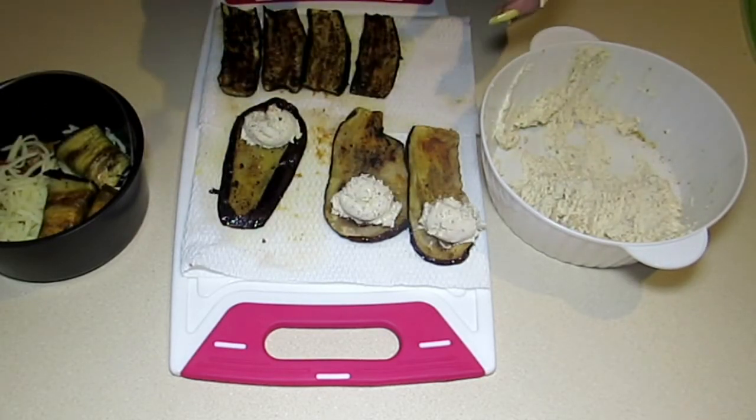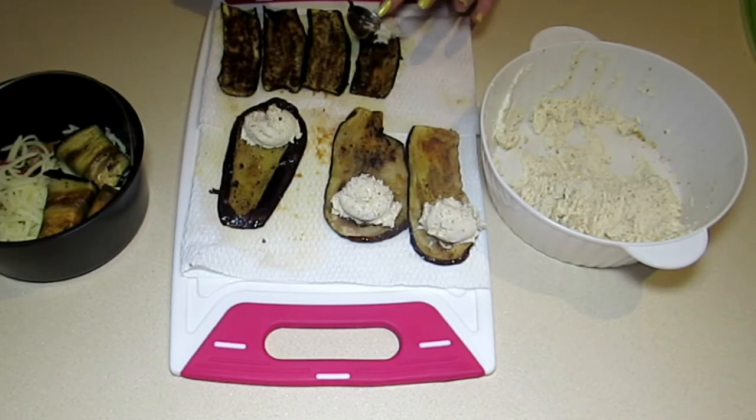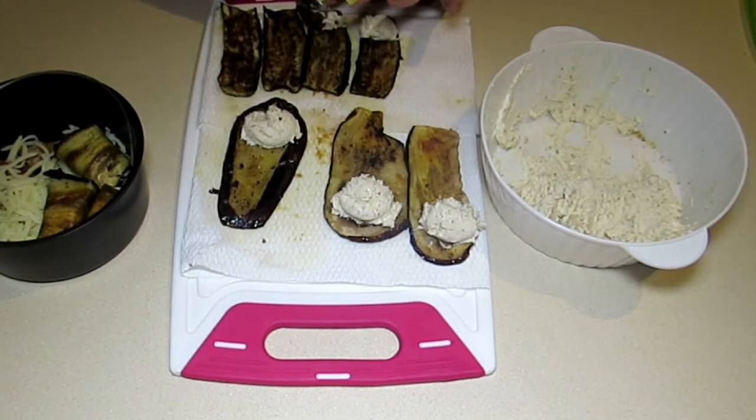For the zucchini, which is a lot smaller, you're going to use a very minuscule amount — closer to probably a teaspoon of filling.